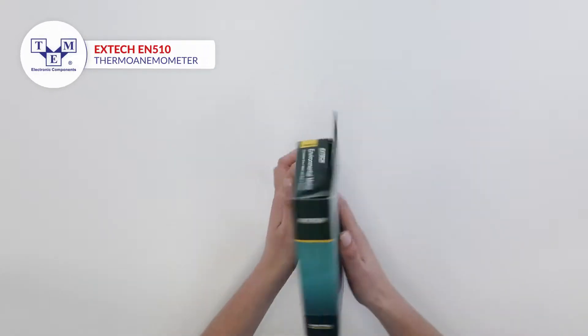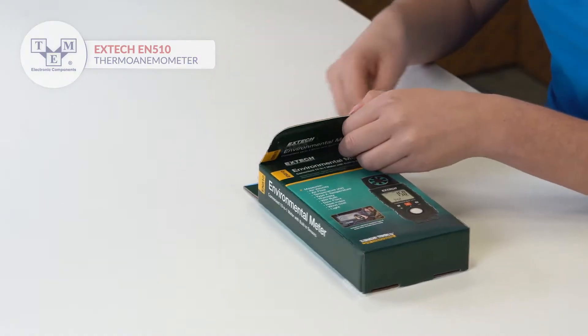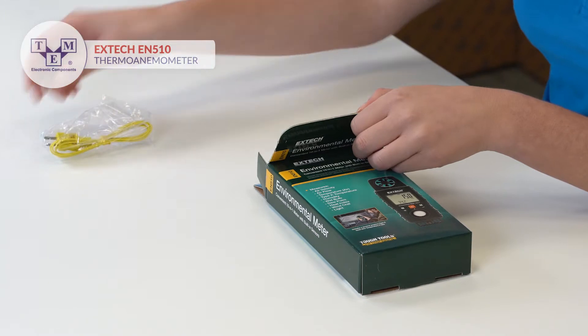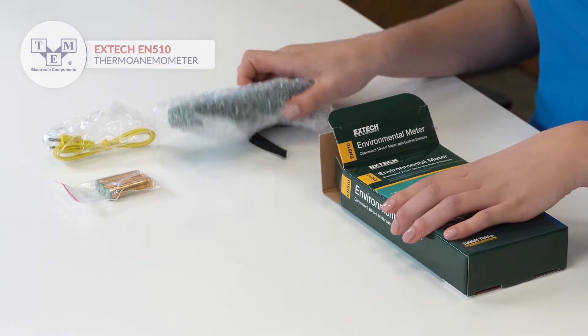The Extech EN510 is a 10-in-1 environmental meter that measures air velocity, airflow, air temperature, type K temperature, heat index, humidity, wet bulb, dew point, wind chill, and light level.